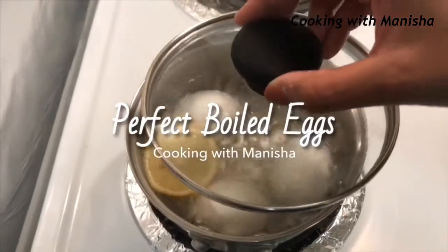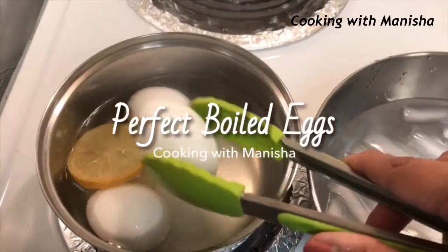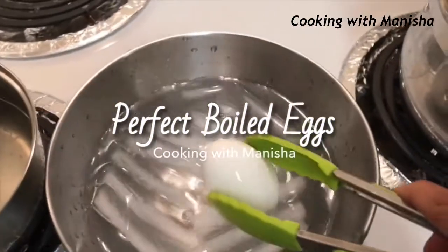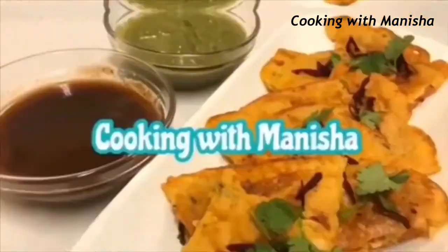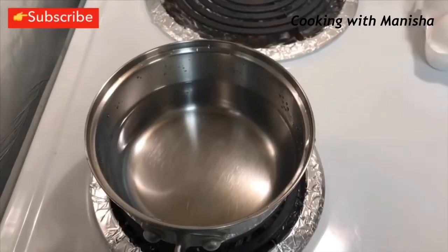Hi friends, today I will show you how to perfectly boil eggs in just 10 minutes with awesome tips and tricks. Be sure to like and subscribe to my channel and click the notification bell.